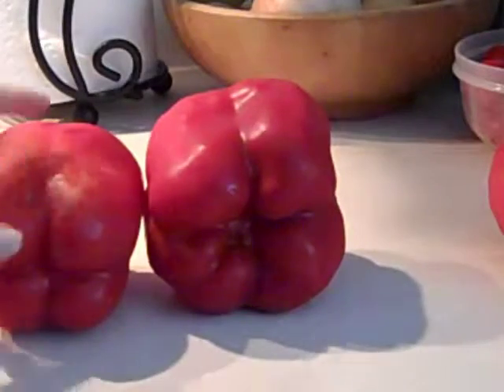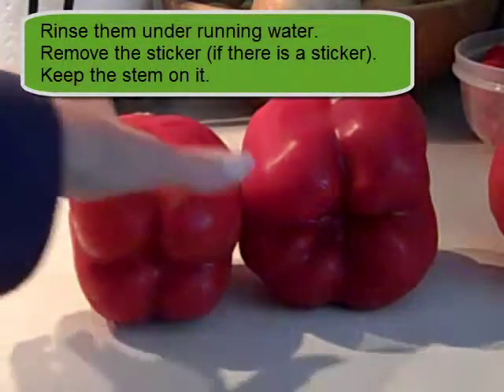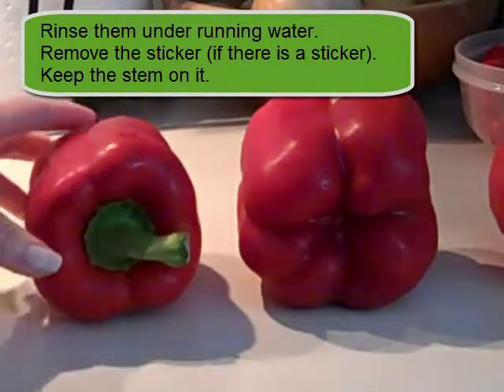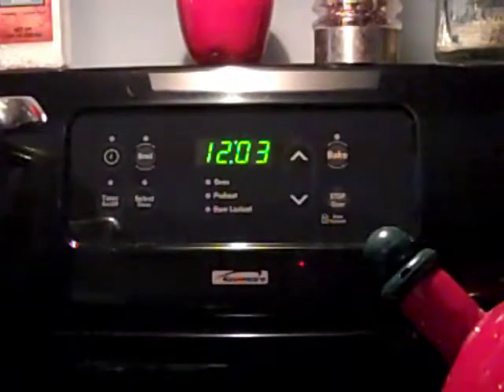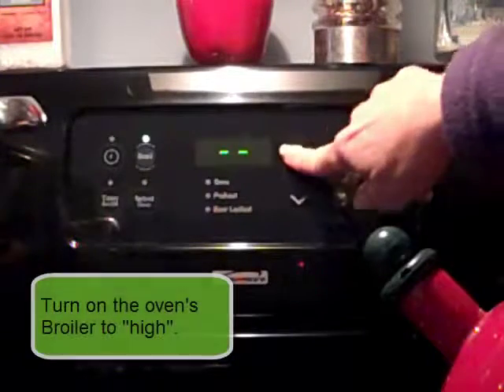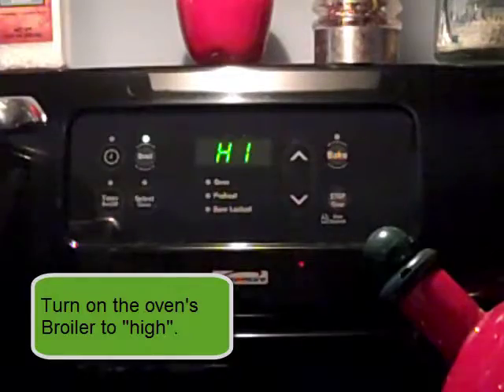All you need to do is rinse them off and take the sticker off, if there's a sticker. You can leave the stem on, and I'll show you what we're going to do next. I'm going to set my stove to broil — on my stove I just press the broil button, then press up for high because I have a low and a high. I'm going to do high, and then I'll show you where I put the rack in the oven.